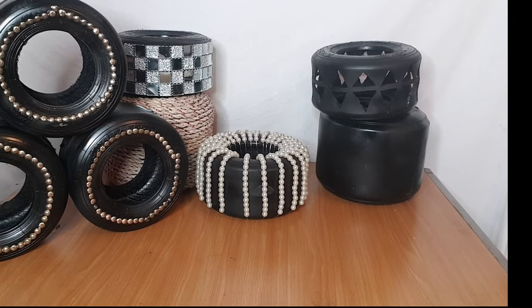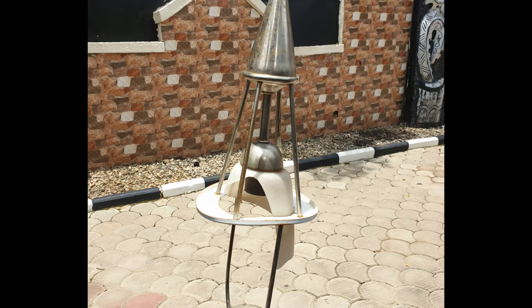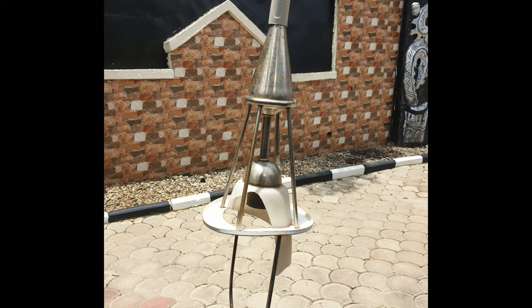I love going to the scrapyard. It's an adventure — you'll never know what treasures you'll find. Today I want to show you what I did with this old broken chandelier.